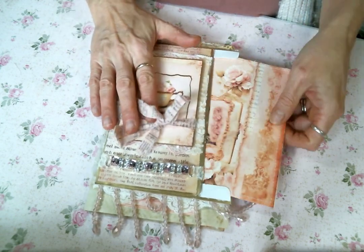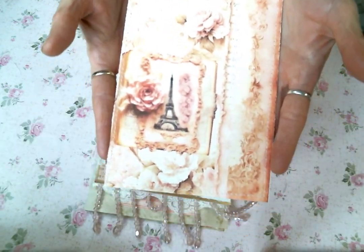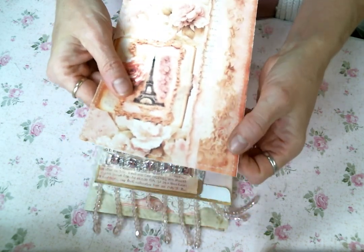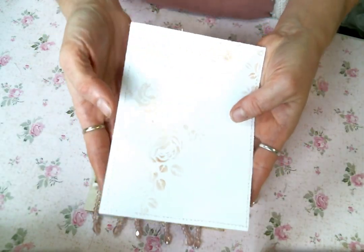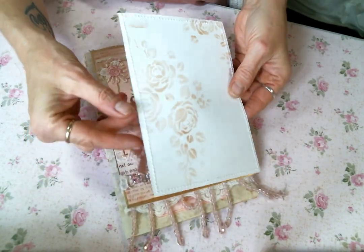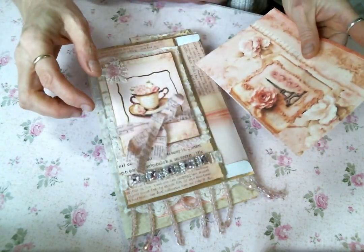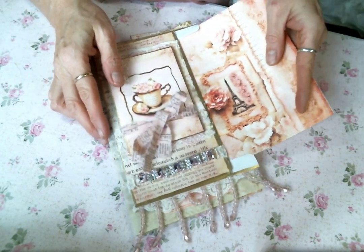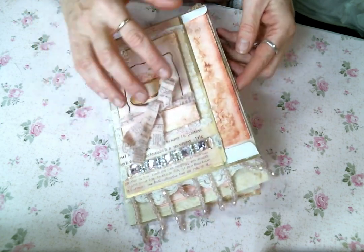Inside the pocket, I made a big journaling card with one of the beautiful images from the kit. I sewed around the edge and did a little stenciling — you can't really see it because of my camera and the sunshine — but there's stenciling on there and you could still journal on it. That goes right in the envelope.